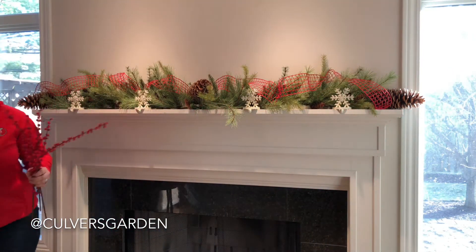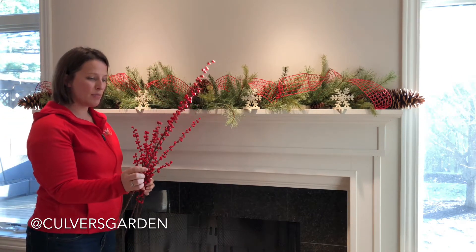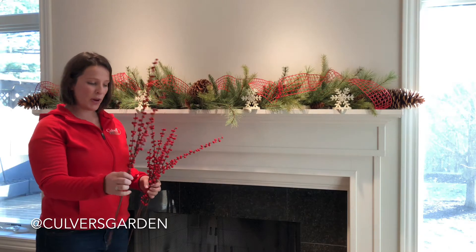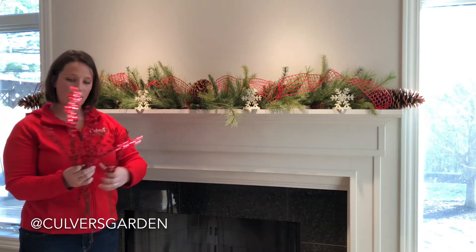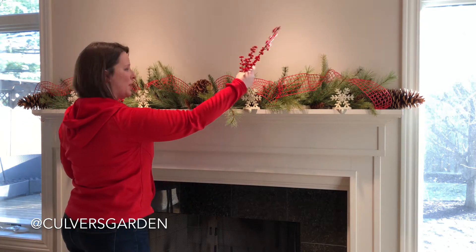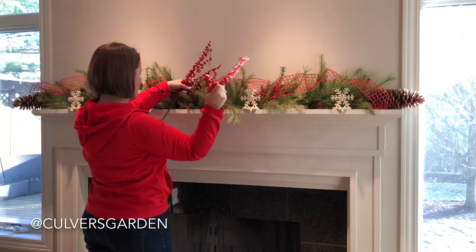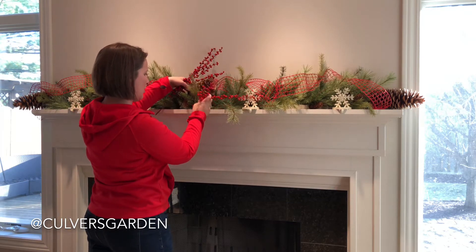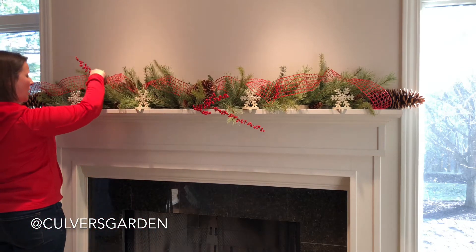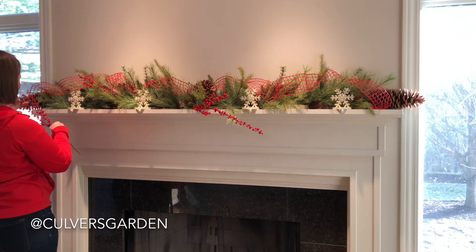Next I'm going to add some berries to add a little more red. We have these really awesome winter berries — they are plastic so you don't have to worry about them popping outside, and they're really durable. I took some wire cutters and made two pieces out of each single branch. See how these branches are all facing this way? I'm going to tuck them in at an angle that way.